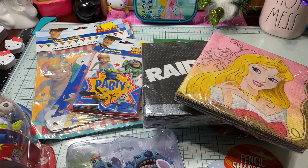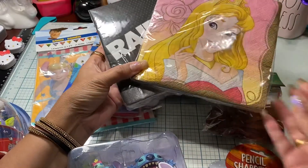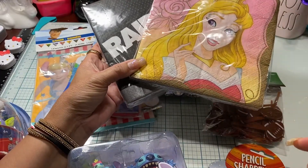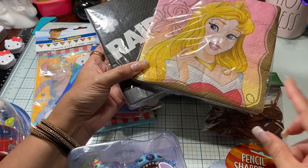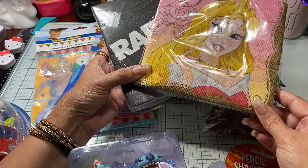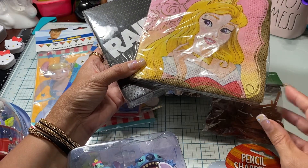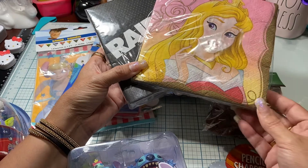When I ran into Party City, this is what I ended up picking up. I ended up finding some napkins. If you're new to my channel, I just want you to know that I always use napkins as tissue paper. I think it's just a cute way to fancy up a small bag or a small box with colorful images.